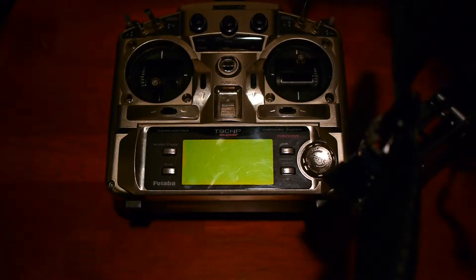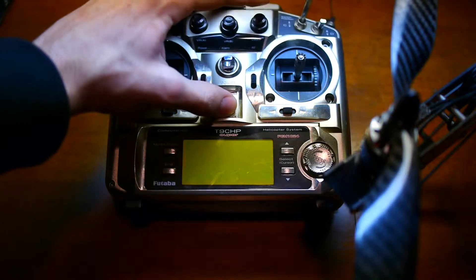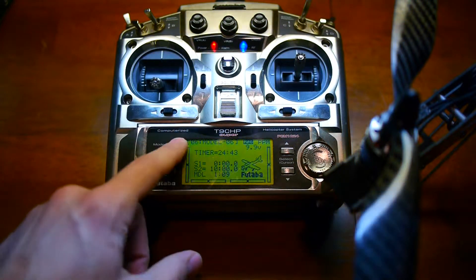Hey guys, I'm just making a quick video showing my problem with Dragon Link with my Futaba 9C radio. The problem I do not think is with Dragon Link — I think it's with my Futaba 9C.